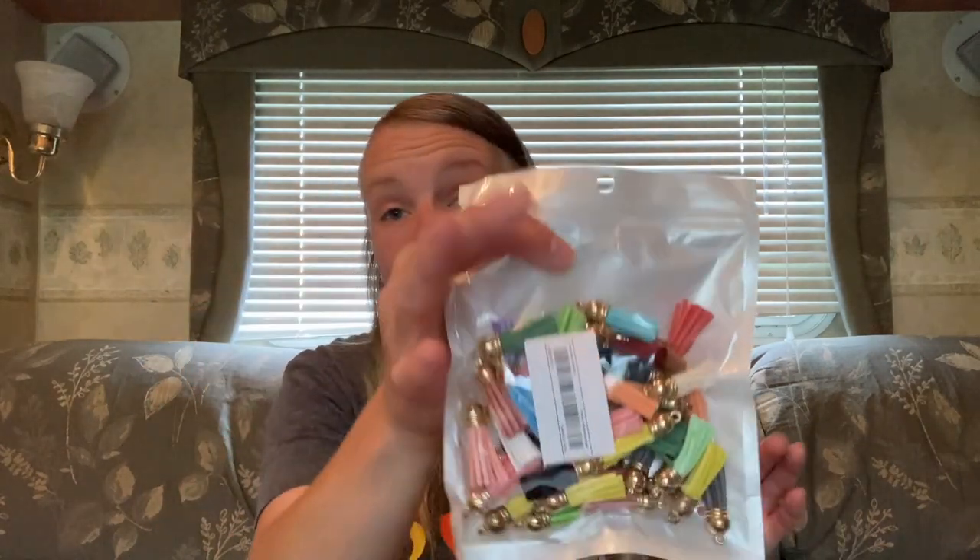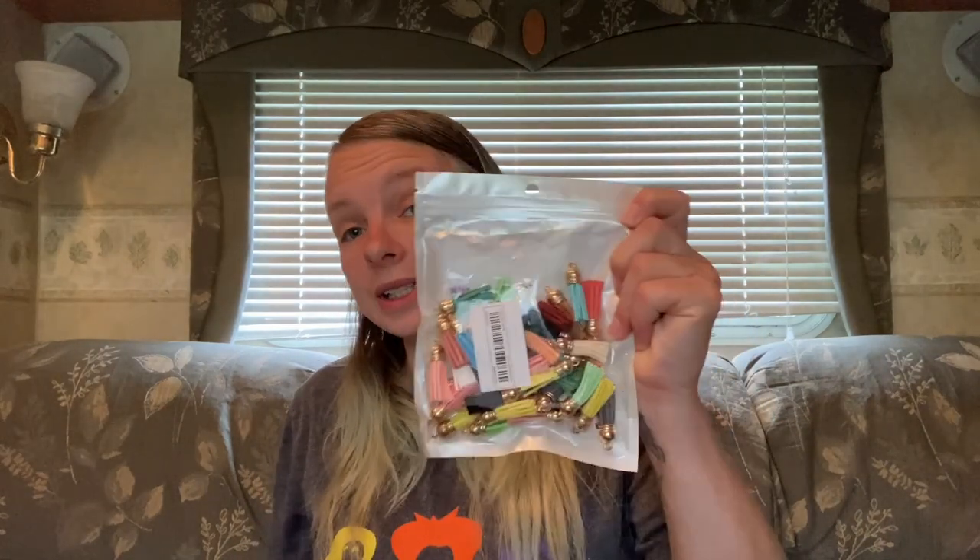This is the last non-epoxy-mold item — I was saving the molds for last. This was four dollars and 48 cents; there are 50 of them and they are tassels. I use these on a lot of my keychains — on my willy keychains, my booty heart keychains, and my Deathly Hallows keychain. They're fake leather, colored, and they all have a fake gold metal cap on them. I needed more because I was running low, and once I get about two-thirds of the way through I'm going to order another one because I use them a lot.